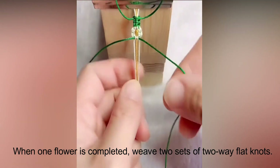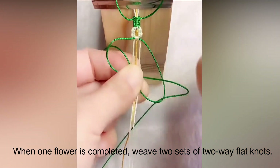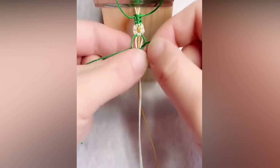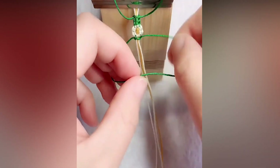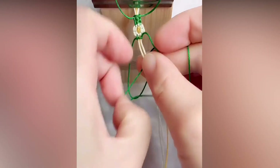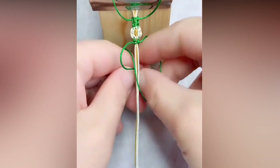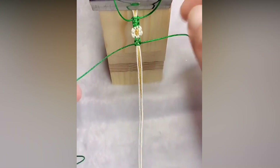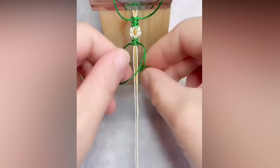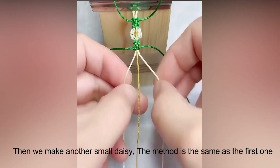When one flower is completed, weave 2 sets of 2-way flat knots. Then make another small daisy using the same method as the first one.